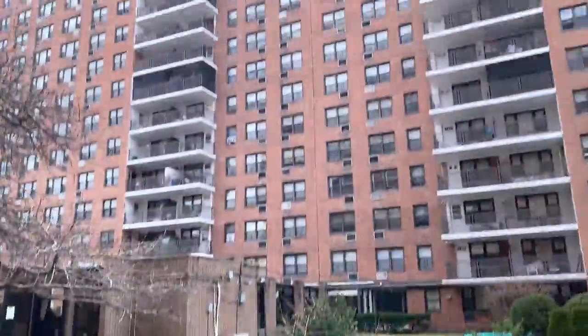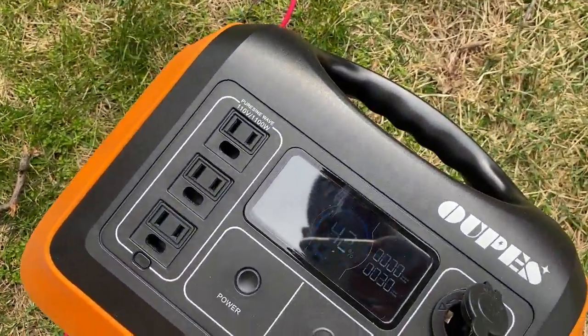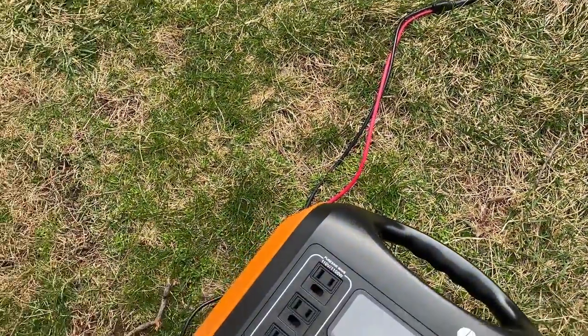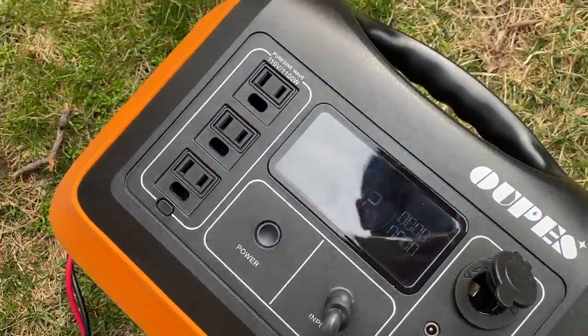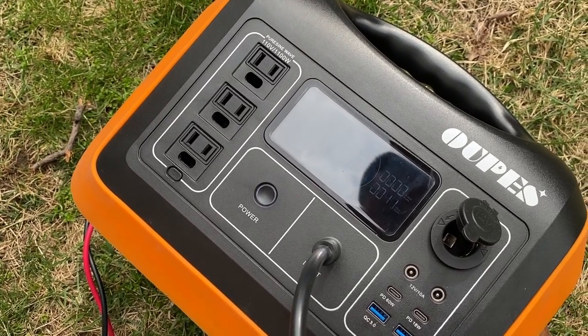At some point I was actually getting zero generation with this light. One more test — we're getting 30 watts. Let's see what the SIGS does. That was the SIGS at 30. Now the Blue Eddy — 40 watts.